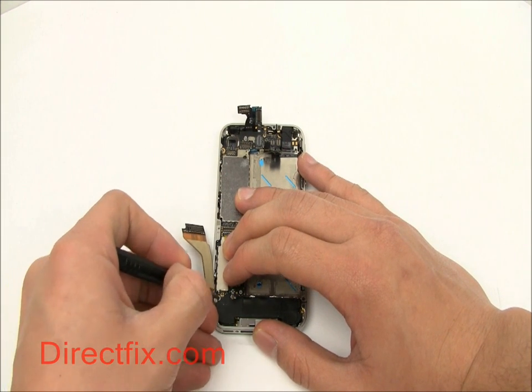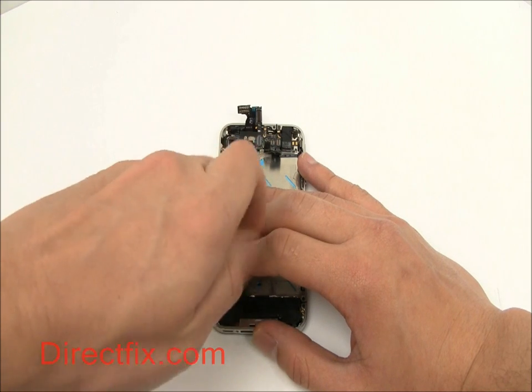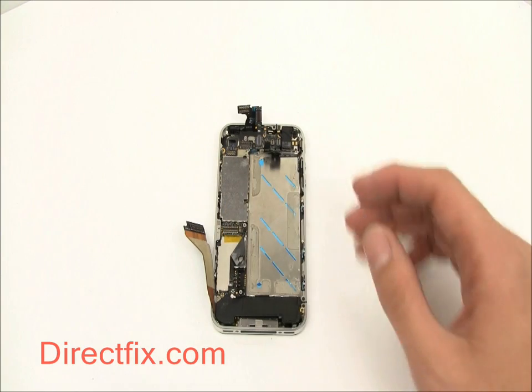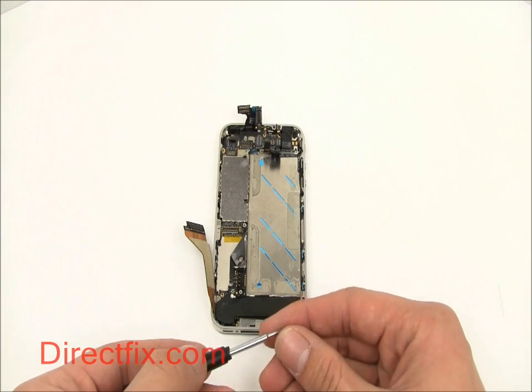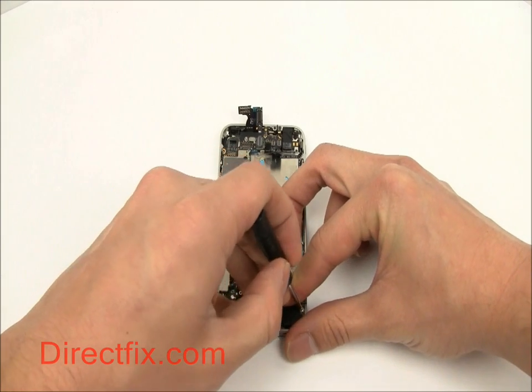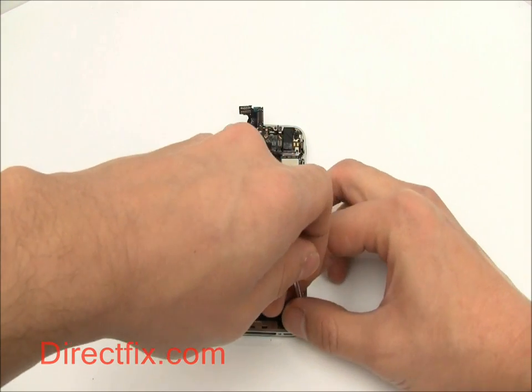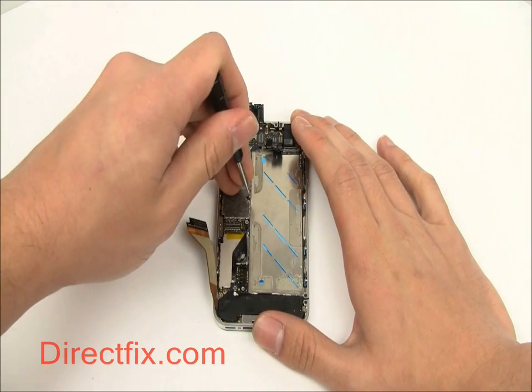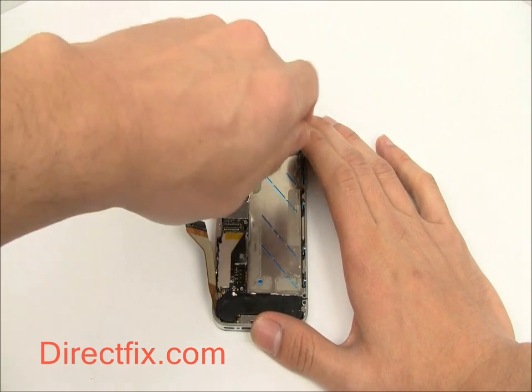This screw goes through both the motherboard and the speaker module. Another goes through the speaker module on the other side. The next screw goes into the motherboard about midway up.